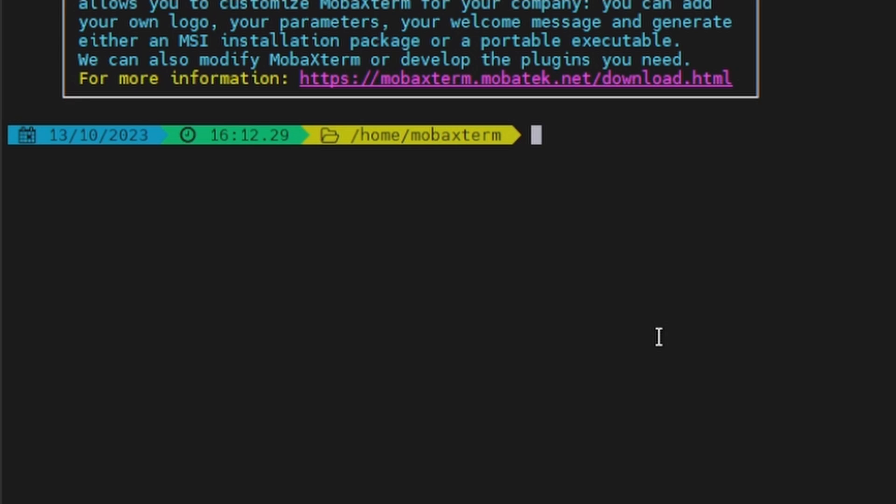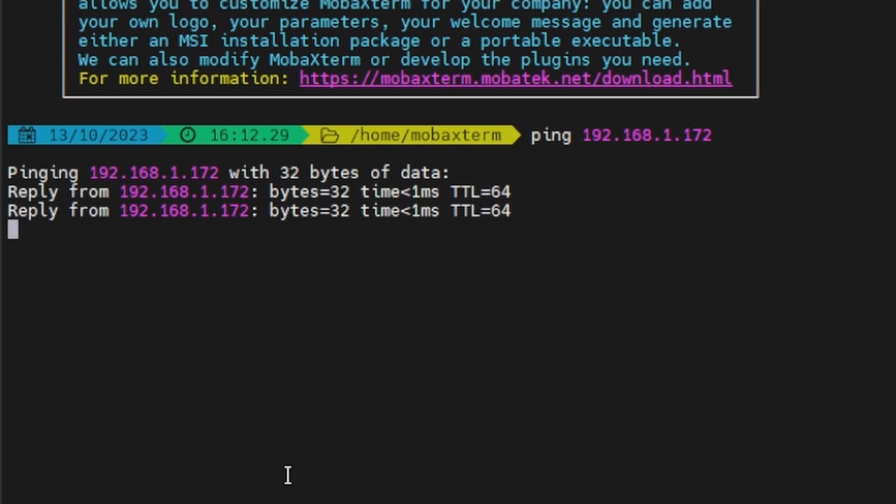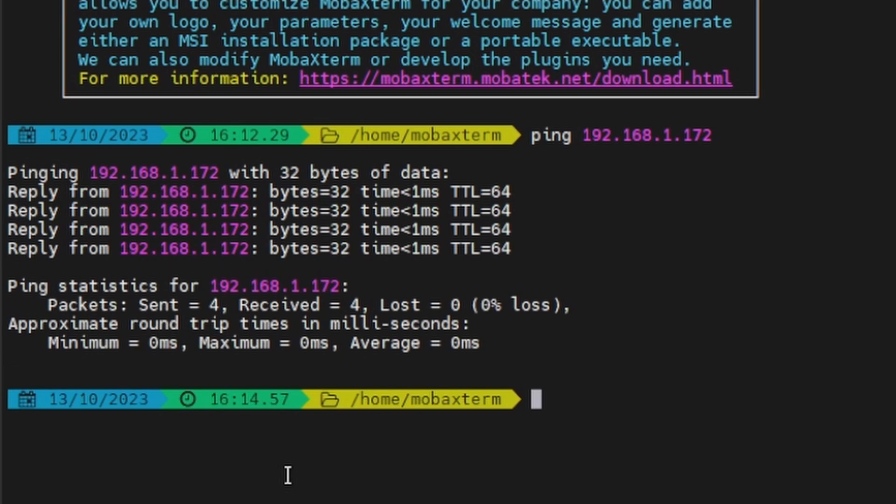First, let's verify that we can SSH to our Orange Pi 5 by pinging it at 192.168.1.172. We can ping it, so we know that our Orange Pi 5 is up on our network — that's a good sign.